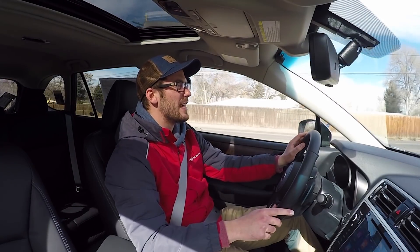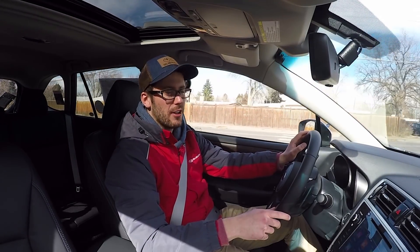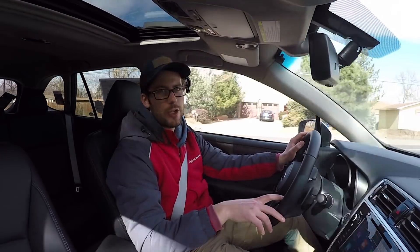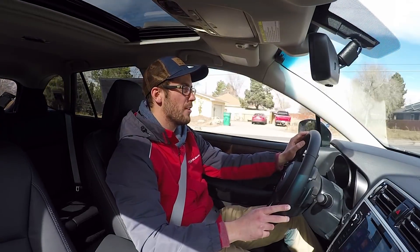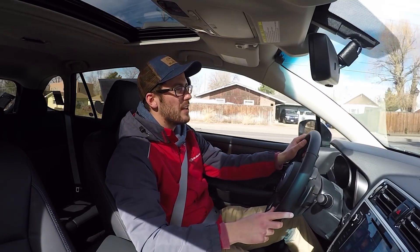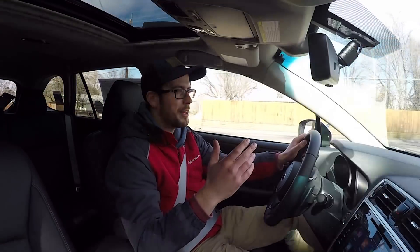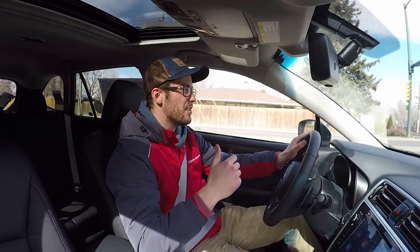They did make the 50th anniversary editions for all of the cars in our lineup — we have the Crosstrek, Legacy, and Impreza. We actually did videos on both the Legacy and Impreza, so make sure to check those out if you're interested in those cars. All of the 50th anniversary editions are going to be in this heritage blue metallic, and they're all kind of the top of the line in terms of amenities and features that you get.